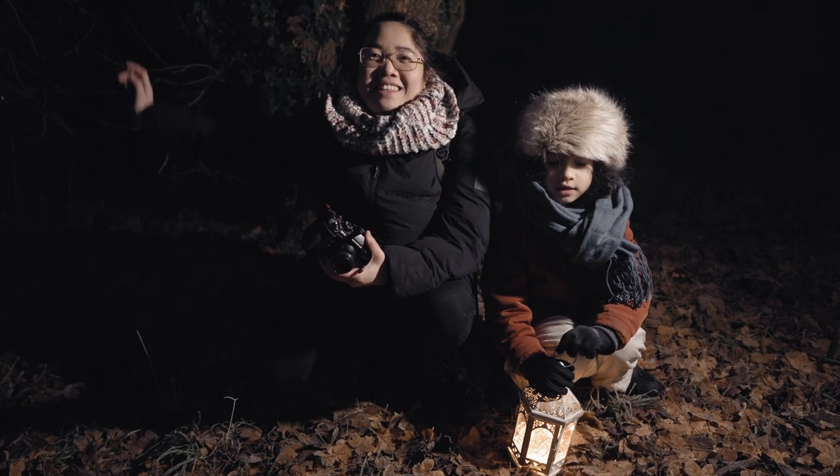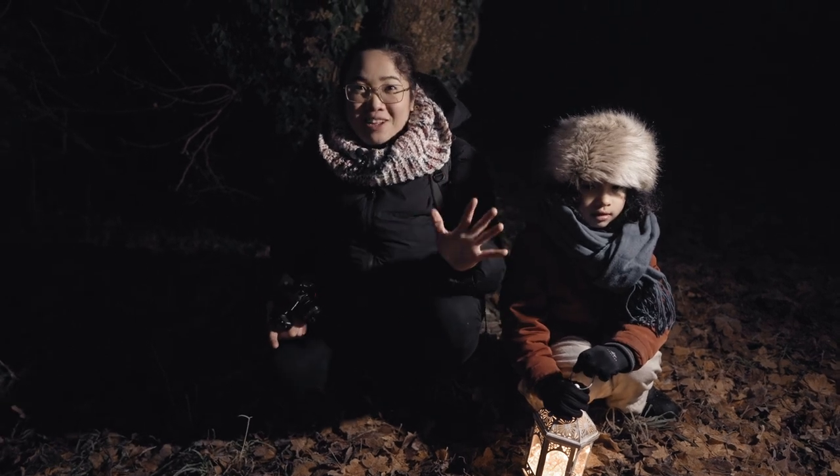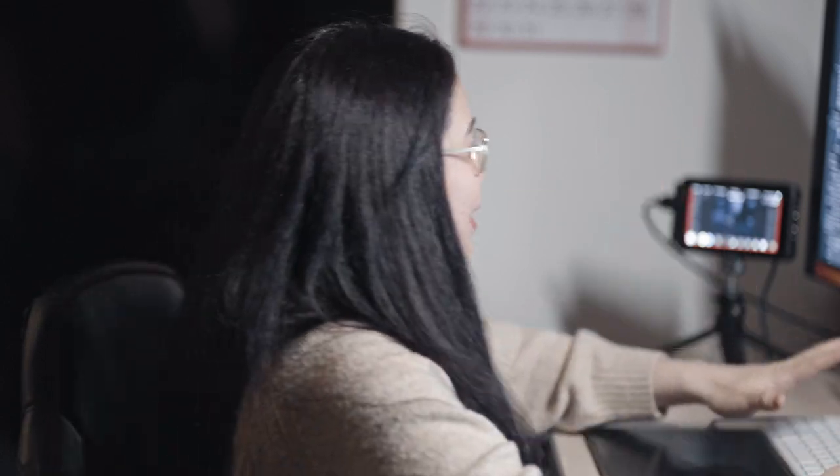Now as you can see it's completely dark. I only have this LED light to light us up. Now we're going to head home and do the editing part of this video. Now I'm back home to do the editing part. Let's take a look at the images we've taken and I'm going to do a quick edit on one of them.